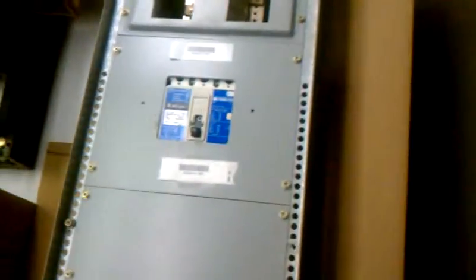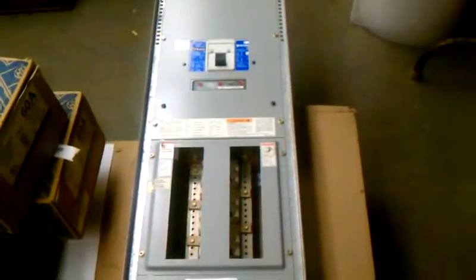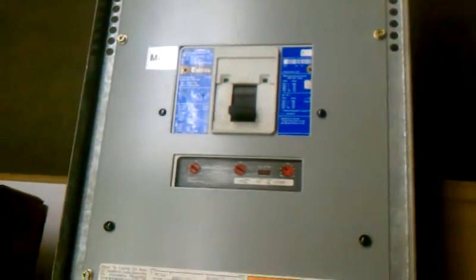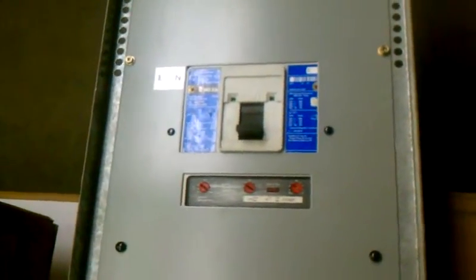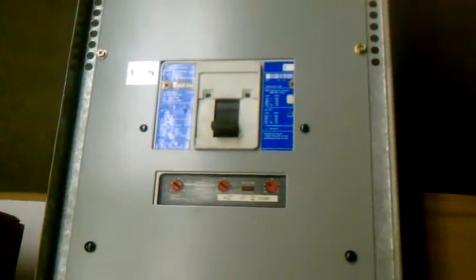The panel itself is a PRL-2 style, and the main breaker is a 400-amp HKD 3400E. It's got a 300-amp rating plug, which is a KT 3300T.